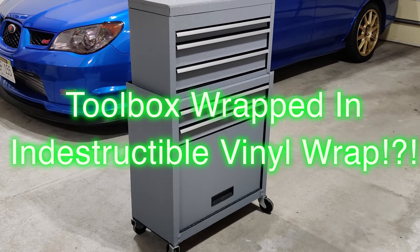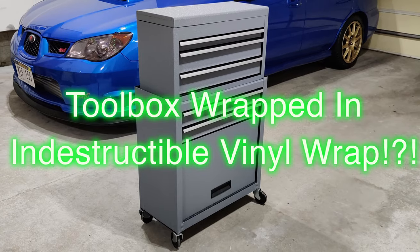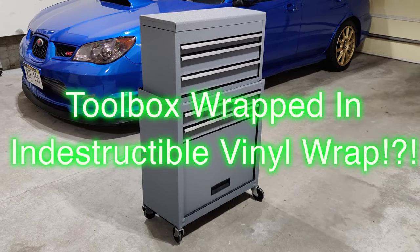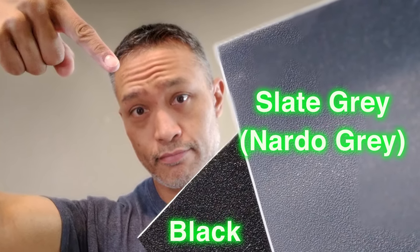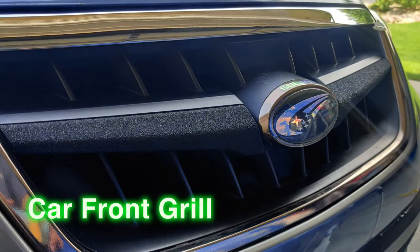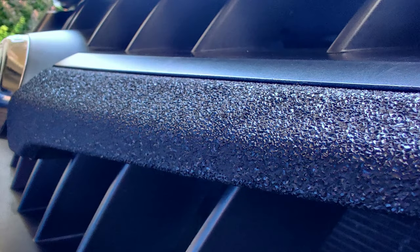Hey guys, in this video I wanted to show you Vivid's new indestructible wrap, which I used to wrap this toolbox — the inside shelves and the outside. This wrap was released in 2020 and it comes in two different colors: slate gray and black. It can be used for a lot of different things, for example wrapping the front grille of your car, like you see on my Outback.